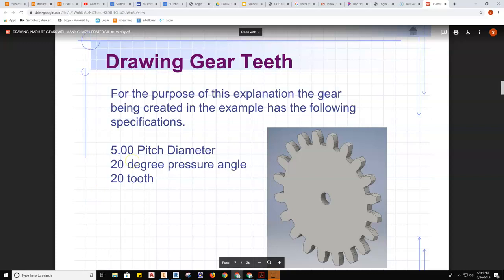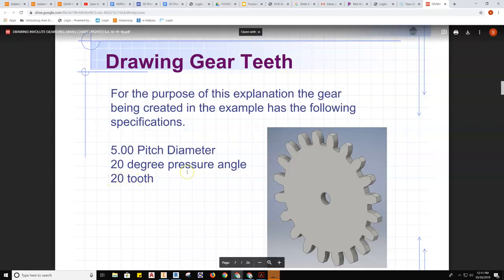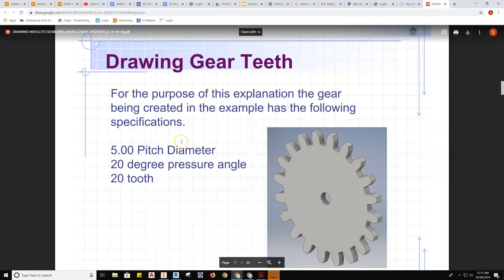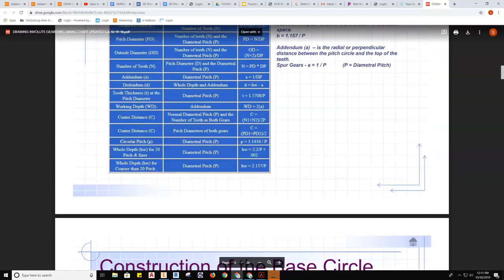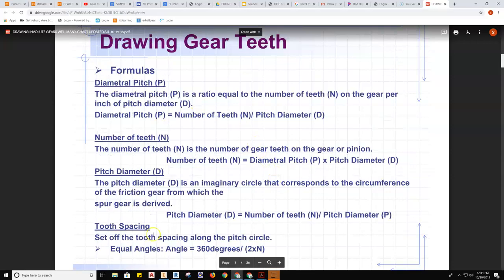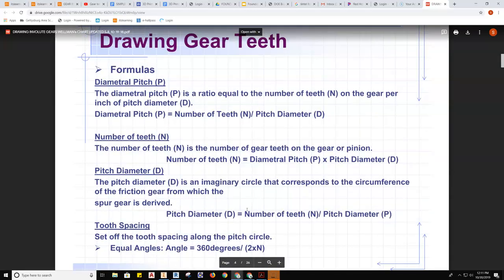In this video we're going to talk about how to make an involute gear using the information given on the screen: 5-inch pitch diameter, 20-degree pressure angle, and 20 teeth. I would highly recommend writing this information down on a small piece of paper so you can work through the formulas. In this PowerPoint, which can be found on the gear resource page, you can find the formulas necessary and several pieces of information you'll need in order to draw this gear.